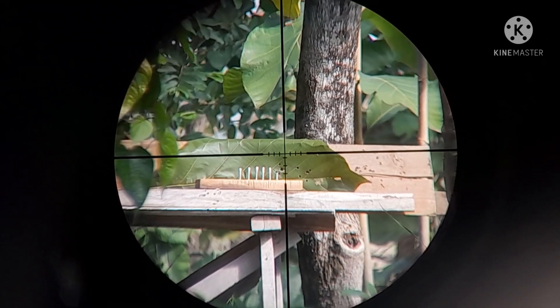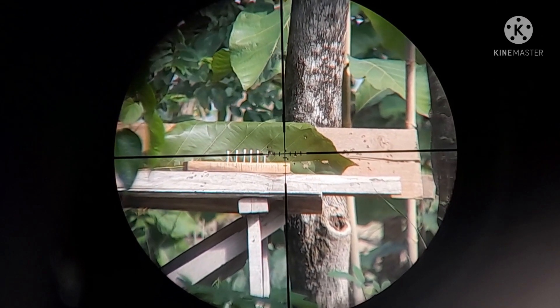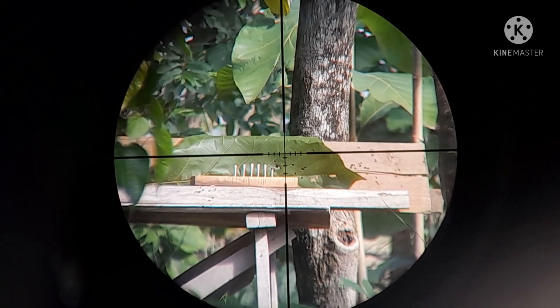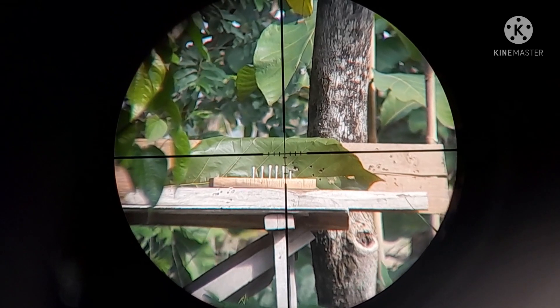Kita tadi sudah tes yang cotton bud pertama, itu sudah kena. Tinggal 5 lagi ya cotton budnya. Kita langsung saja.